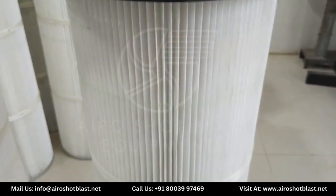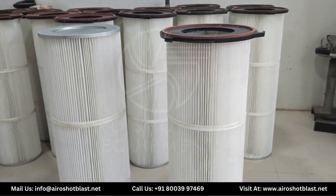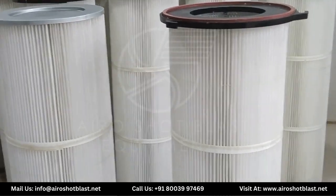This Cartier H filter can reduce 99.10% air pollution with the help of spun-bonded polyester.